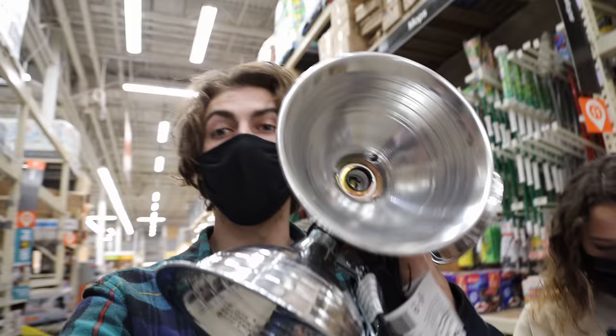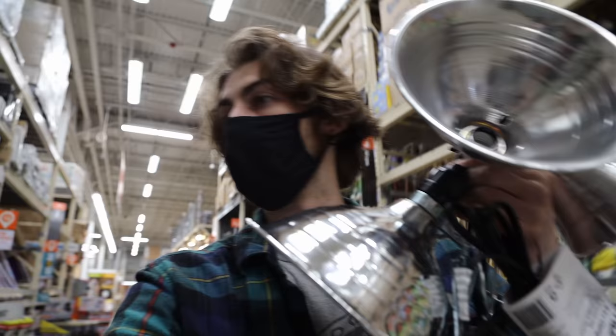These are the lights that we're going to be getting here. I think they're like $10 each. And all you need is bulbs. So that's all we're going to do here on this field trip. And we are back at the classroom now.